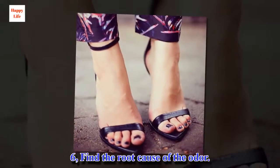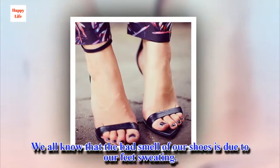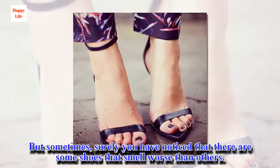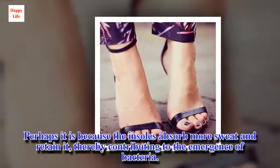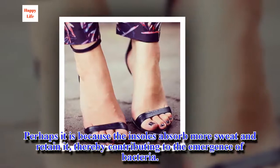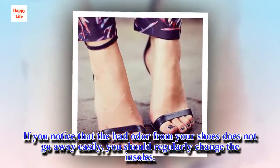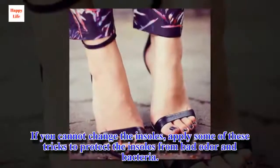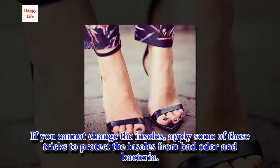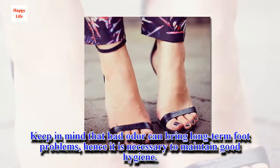Trick 6: Find the Root Cause of the Odor. We all know that the bad smell of our shoes is due to our feet sweating. But sometimes you may notice that some shoes smell worse than others — perhaps because the insoles absorb more sweat and retain it, contributing to the emergence of bacteria. If the bad odor does not go away easily, you should regularly change the insoles. Keep in mind that bad odor can bring long-term foot problems, so it is necessary to maintain good hygiene.